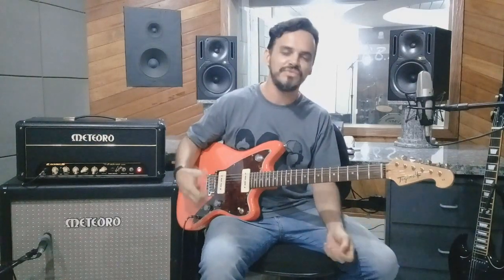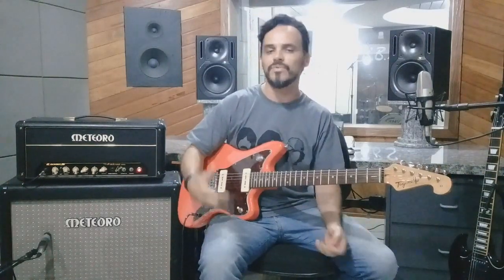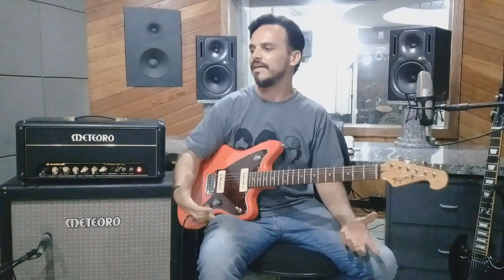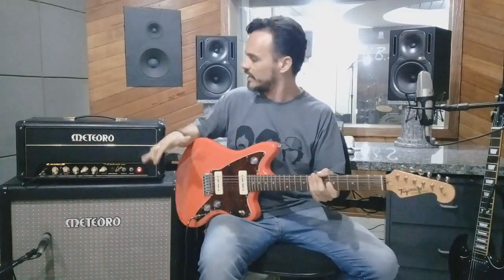O som dele é um som limpo, diferente dos amplificadores Marshall. Enquanto os amplificadores Marshall têm aquele som mais distorcivo, bom para você tocar rock'n'roll, hard rock, esse amp é um amp de som mais clean, de som realmente mais limpo, estilo Fender.